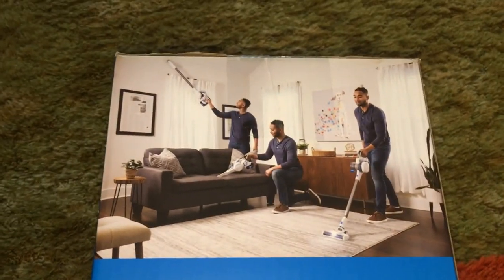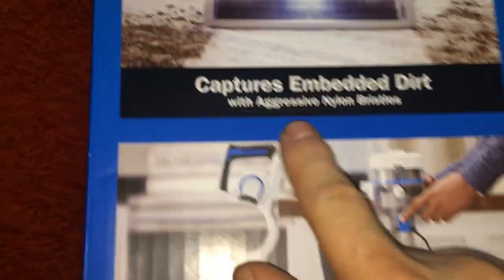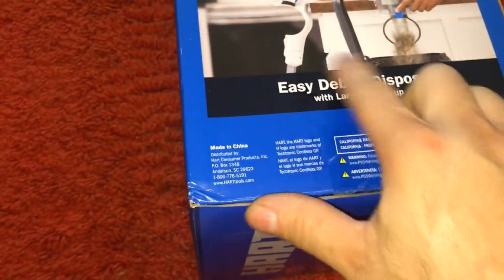They've got triplets all using one each in the ad. It's got a light, and you can hang it.